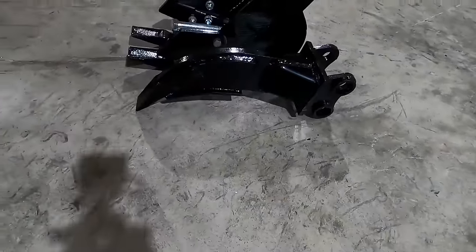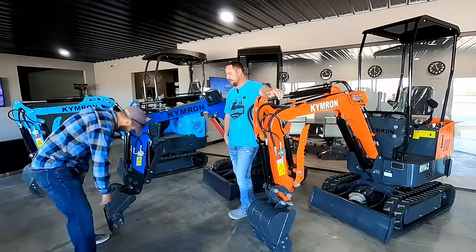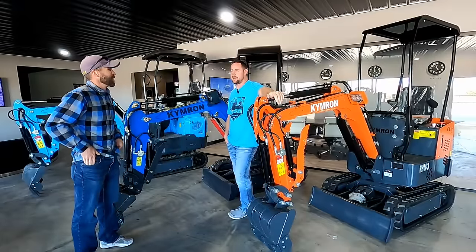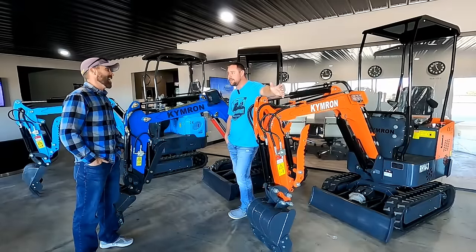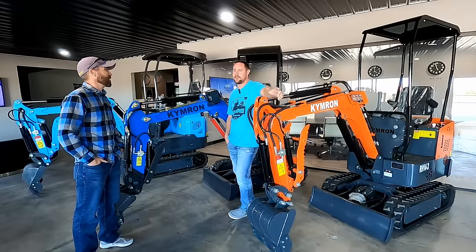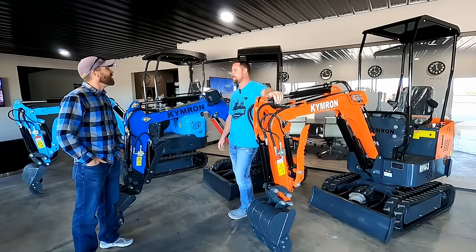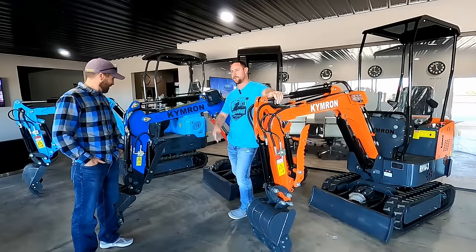In Colorado we've got some big rocks, so I got the ripper to hopefully be able to get some of the bigger ones. The ripper's going to be great. For roots and stuff, if you want to pop some roots, just get in there, hook them with that ripper and work your way around the tree, then push it on over.